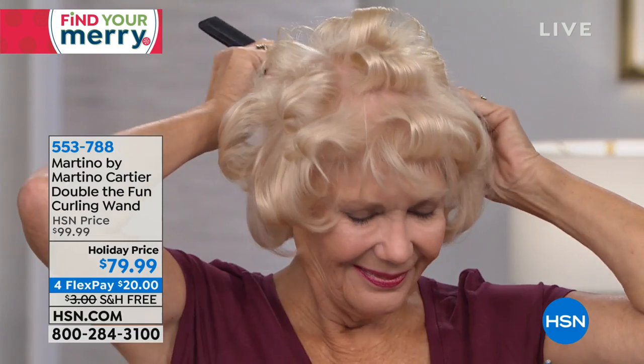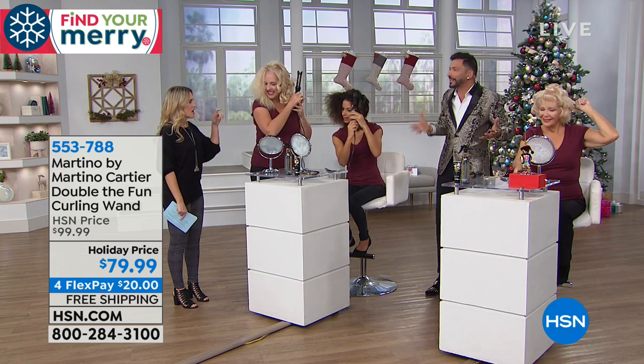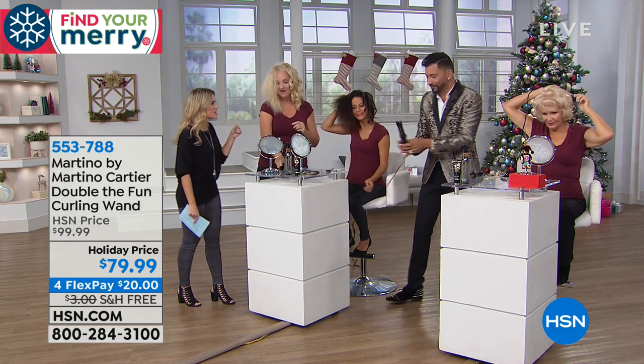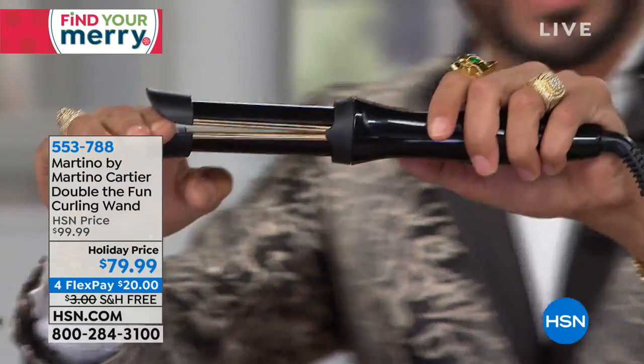Look at Linda doing her own hair. She's even doing the back of her head without a mirror. There's no mirror for her to do the back of her head. This gets me so excited. Kelly is touching the end - you would never touch the end on a traditional curling iron. This is the duckbill - that's the magic. You just stick the hair right through and you see that opening.